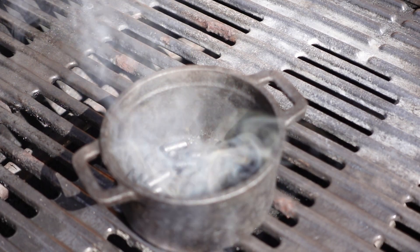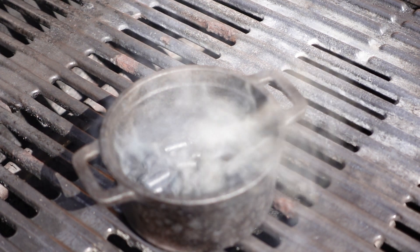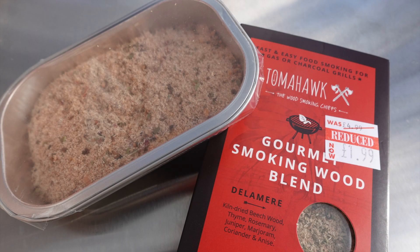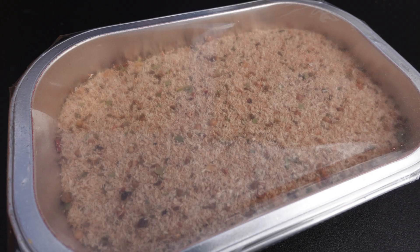Recently at my local garden center I came across this foil tray of wood dust — it was on the clearance shelf, less than half price, so it must be last season's stock. On the packaging it claims to give 20 minutes of smoke, just enough to cook burgers, steaks, chicken, or fish.